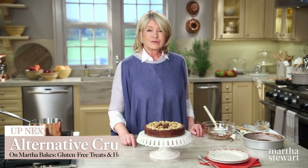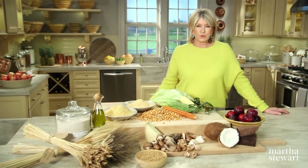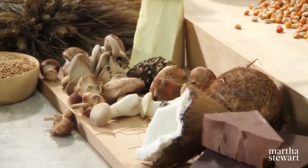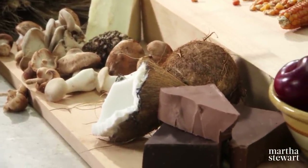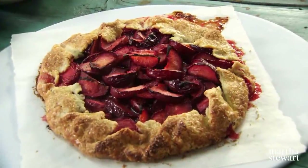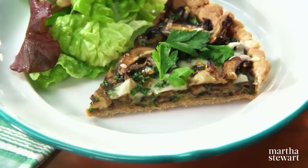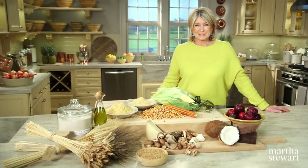Calling all pie, tart, and galette bakers — if you're looking for a healthier, more nutritious crust alternative, today's show is for you. Using a new repertoire of grains, flours, and sweeteners, I'll share three exciting new recipes: a plum galette with cornmeal crust, a chocolate coconut pie, and a mushroom tart — all today on Martha Bakes.